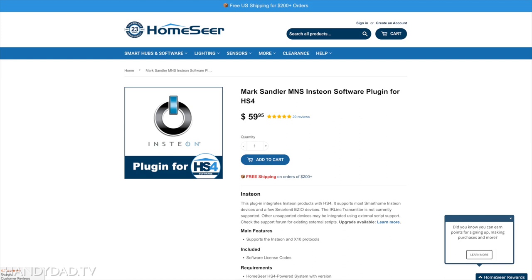It is worth noting that the Insteon plugin is provided and supported by a third party named Mark Sandler — it's not a HomeSeer product. The exclusive method for support of this plugin is through the HomeSeer forum that I've linked in the video description below.